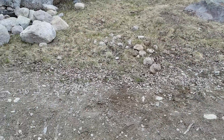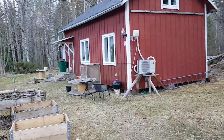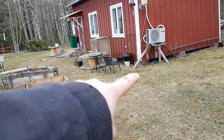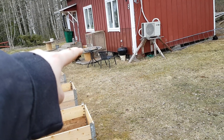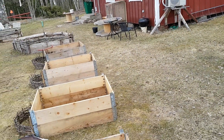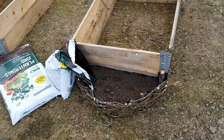One good thing with making that hole is I found a lot of rocks — a lot of rocks that we're gonna use for placing close to the house. I've started a bit over there and it's gonna go all around the house with little rocks, about half a meter out from the house.